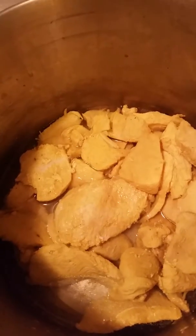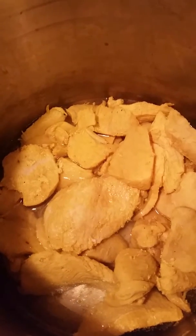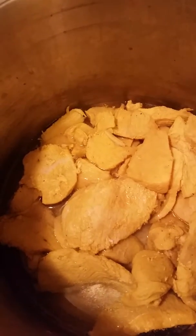Hi, today I'll be showing you a quick dish which is chicken with potatoes. I already boiled my chicken. I cut my chicken breast, sliced it in thin pieces, and boiled it.